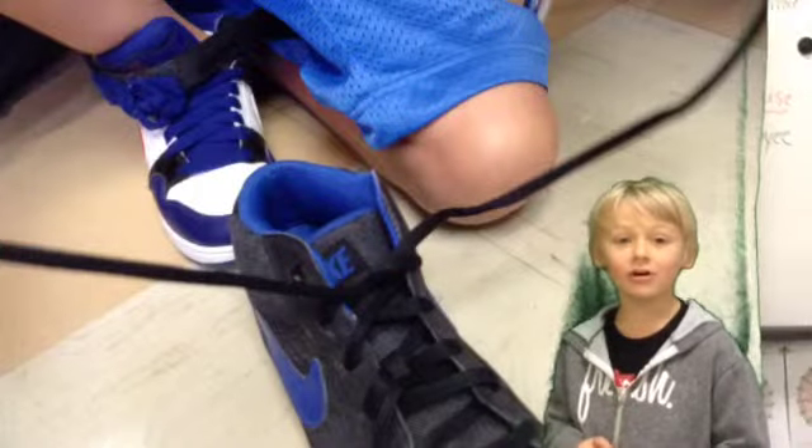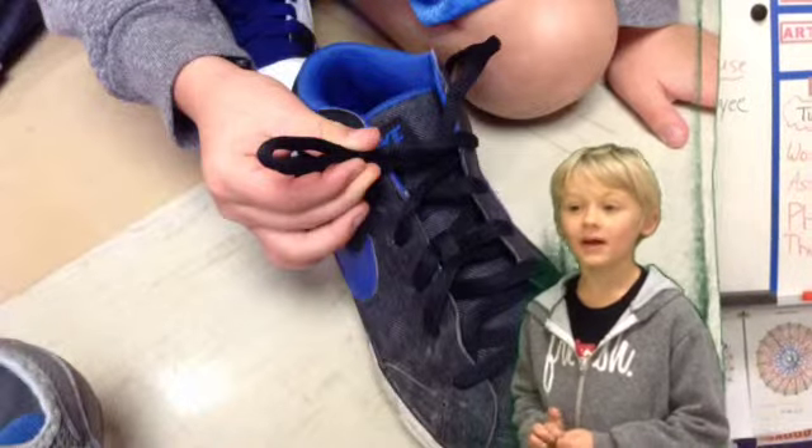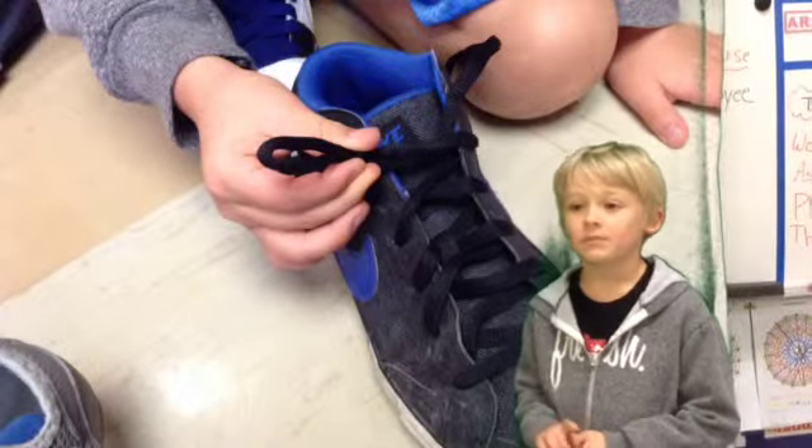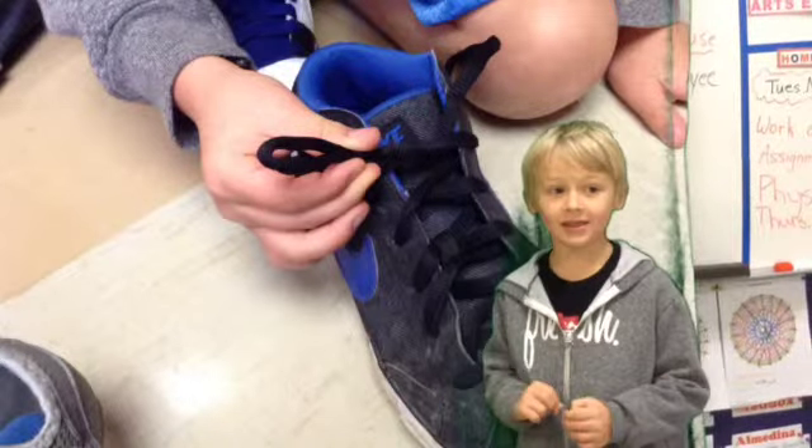You wrap it around like an X and then you'll see a hole, like the X but under the X, and then you'll pull the lace through the hole and then you'll pull it together and then you'll make a bunny ear.